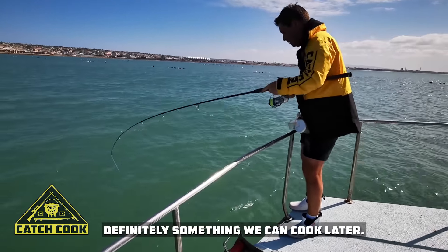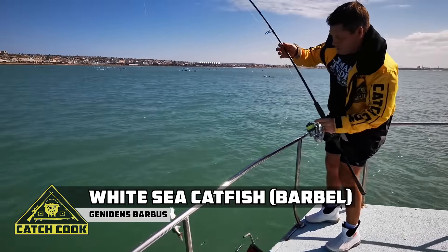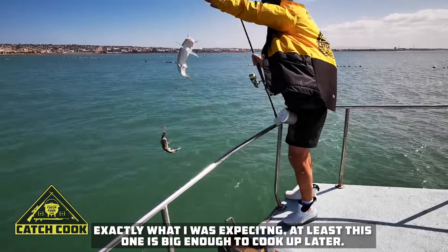A giant barbel! We've got a double-up of barbel. Exactly what I was expecting. At least this one is the right size to be able to cook.